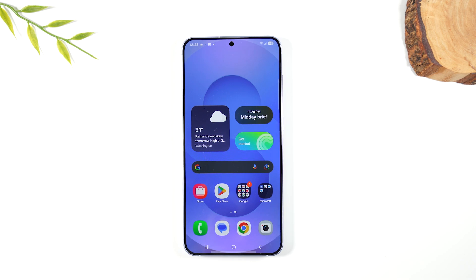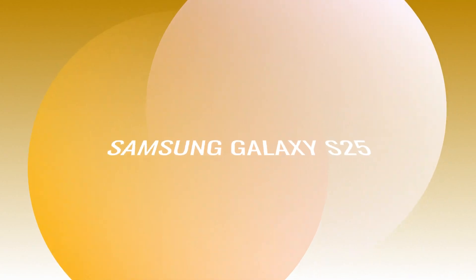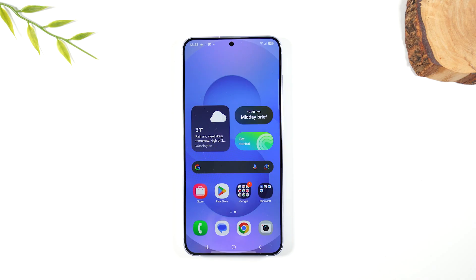Welcome into the video. I am your tech guy Wayne and today I want to show you how to reset your Samsung Galaxy S25 back to factory settings. This will erase all the data off of the phone and it will set up like a brand new phone.